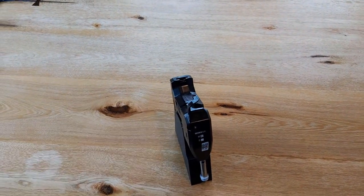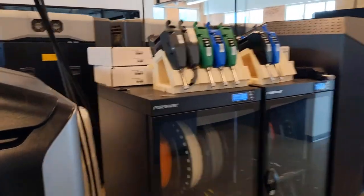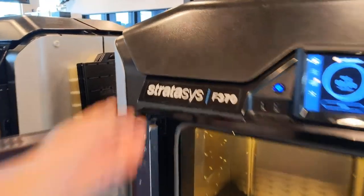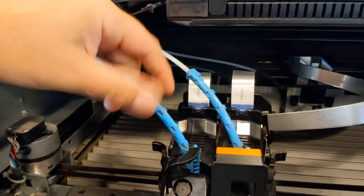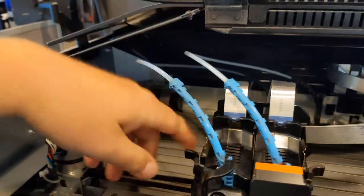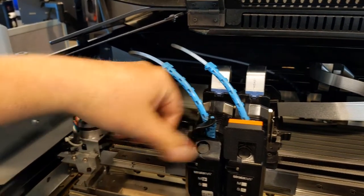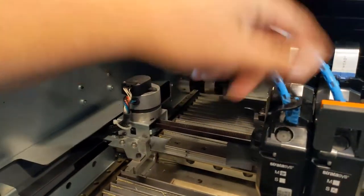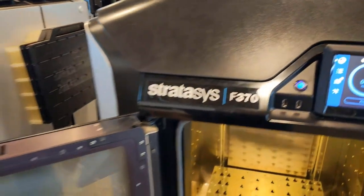Here we have an F370. Over there I have more printer heads for the F-series. We need to open a door in order to unlatch the hood. As you can see, these are the two heads — one is for the support and one is for the model. These are very easy to use. You can take that off right there, unplug that wire which makes the machine read the printer head, unlatch it, and that's how you pop the head off and bring in the new head.